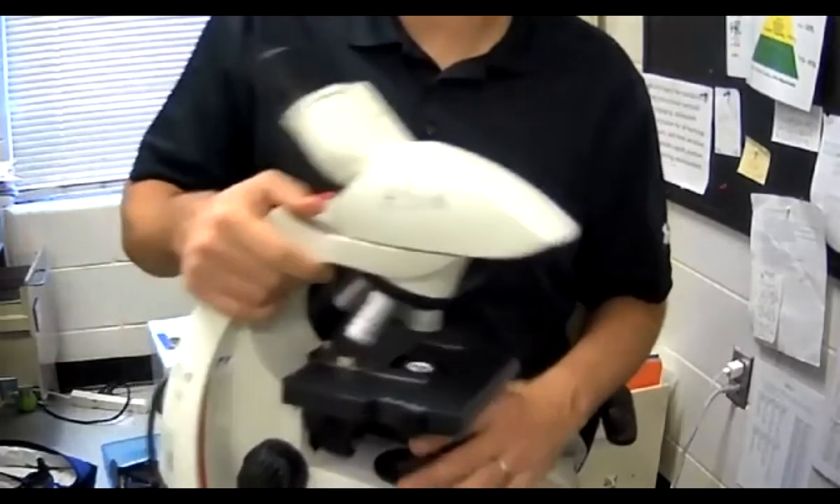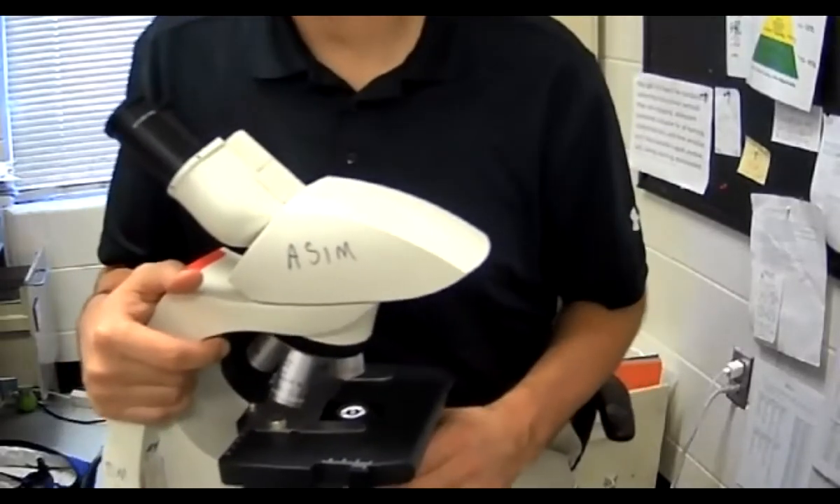Spell as best you can — I'm going to have the answers up in a minute. Diaphragm ring.